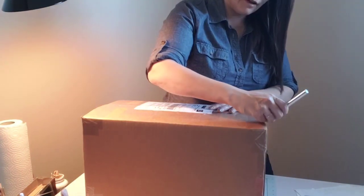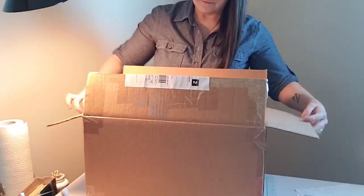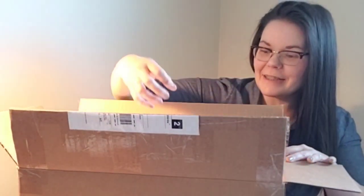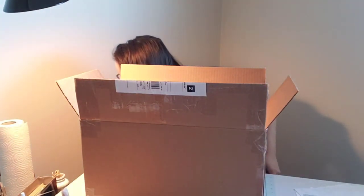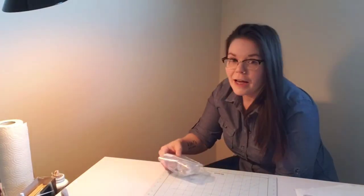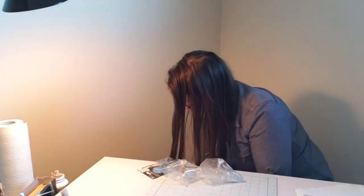I think I need to replace my X-Acto knife blade. This is such a huge box, I'm going to put this on the floor and pull stuff out of it from there. I'll pull out a few things, and then we'll talk about them, and then I'll pull out a few more.